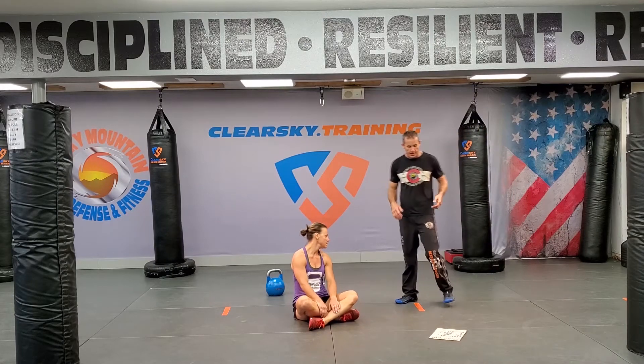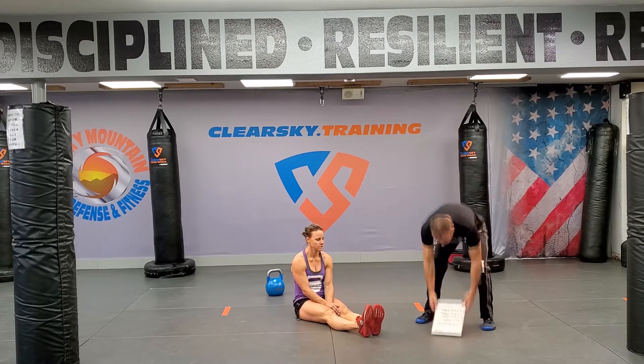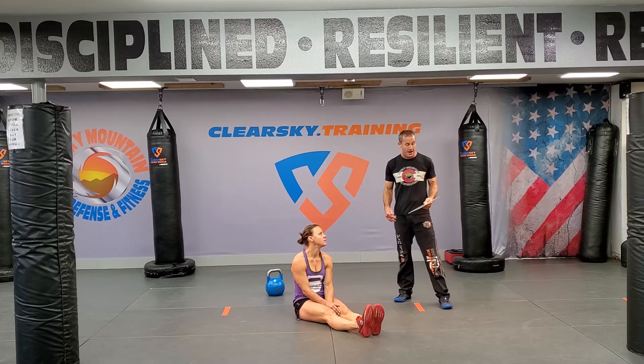All right guys, Wednesday. We've got a good workout for you. Jenny's going to do the demonstration on this one, so we'll get you right in and after it.